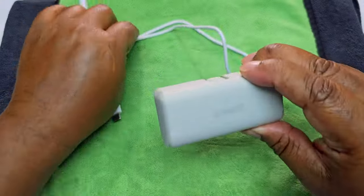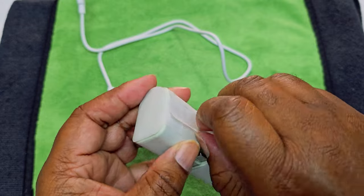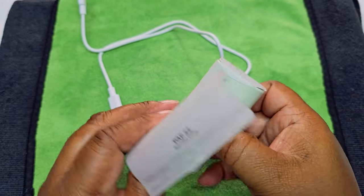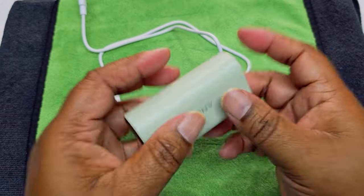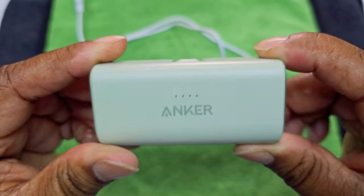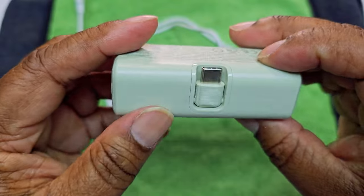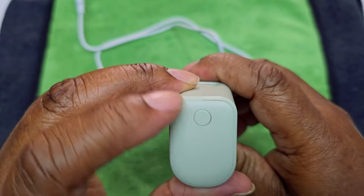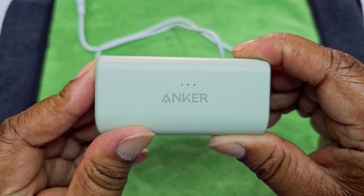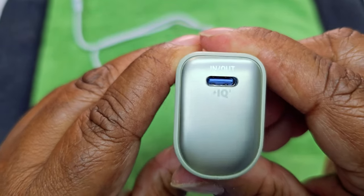Then we have this right here. Now, this is not light, but it's not that heavy. That's how it looks. Anker. We have the power button. It's only got one dot. Right there.